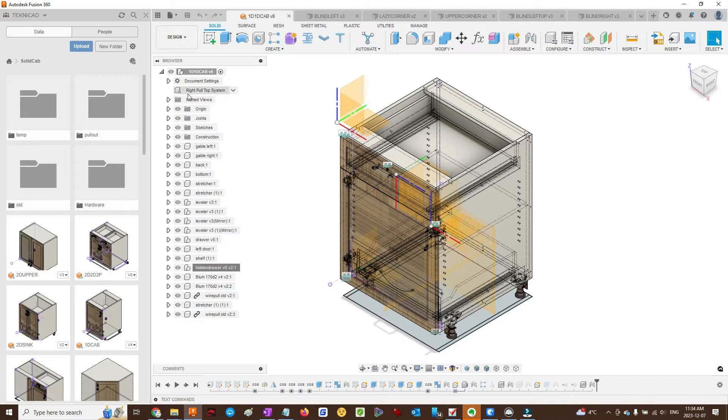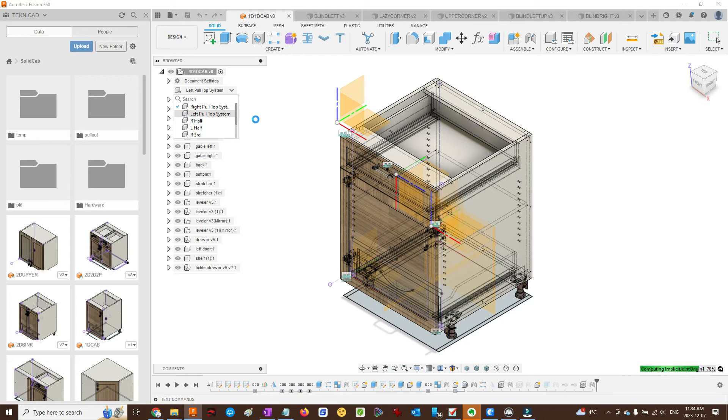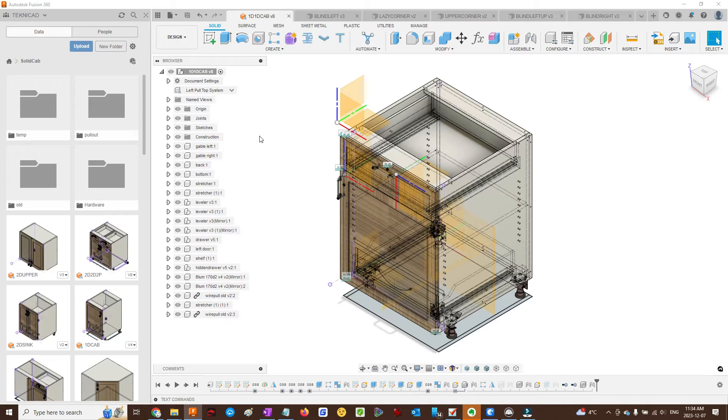Let's see our configurations here: right pull top system, right left pull. It may take a little time — it adjusts the handle. It also adjusts the spacer for the hidden drawer because the runners for the hidden drawer need spacers for the hinge.